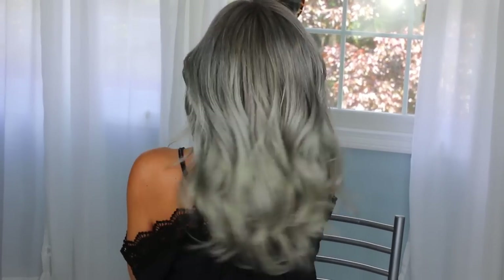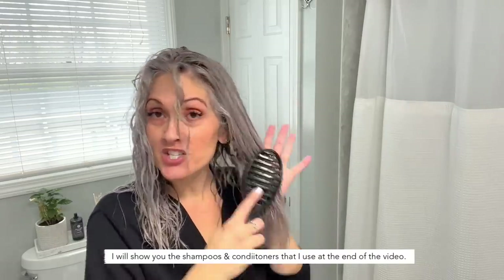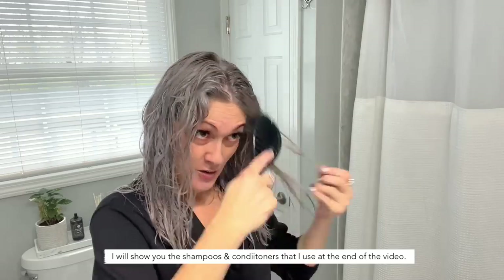Hey guys, today I'm going to show you the products that I use to wash and tone my silver gray hair, and also my weekly trim and style. First I'm going to use my wet brush to gently brush it out.